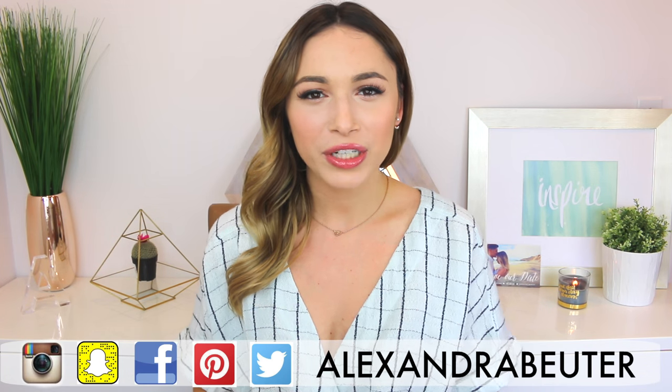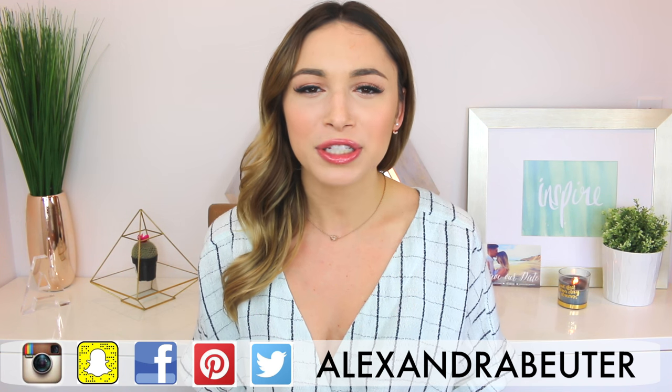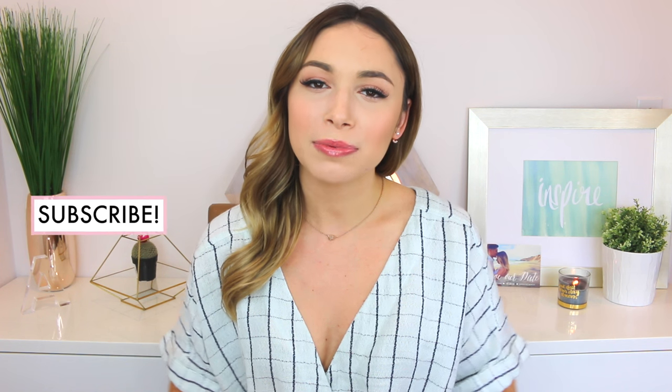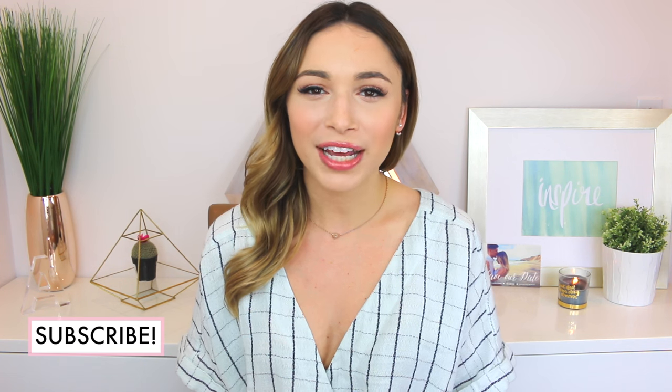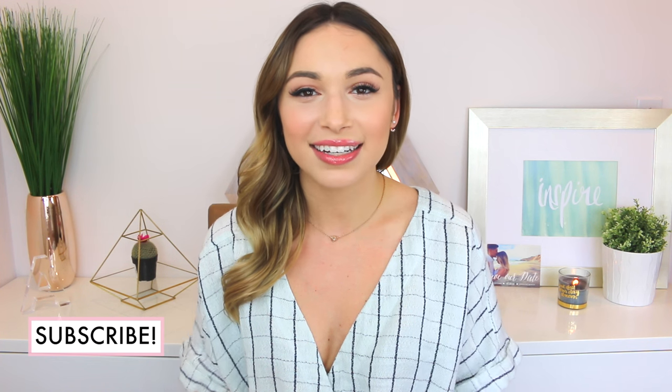Hey guys! Thanks so much for watching. Welcome back to my channel. For today's video, I'm doing a DIY Bride video. I'm really excited for this one because I'm sharing my bridesmaids dresses, flower girl dress, her shoes, and I have a pretty big haul as well. If you are new, please subscribe so you'll always be notified when I post a new video, and don't forget to like this video if you enjoy it. Let's get started.